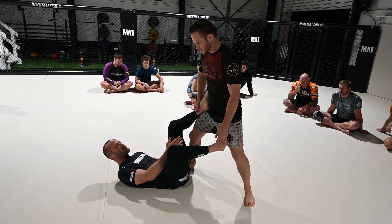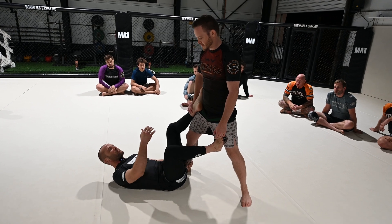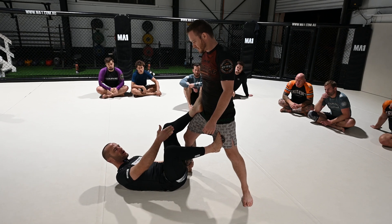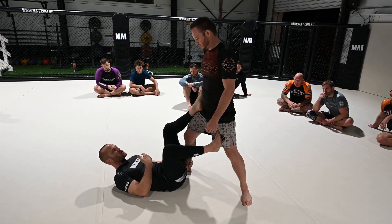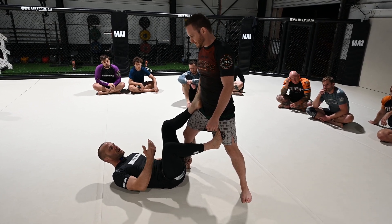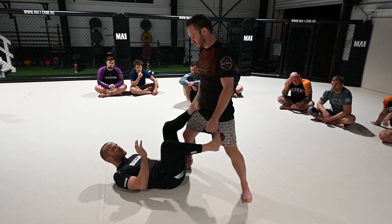I want to make him feel a little off balance, a little uncomfortable — I want him to decide to clear my foot off his hip. It's never good for the top person to allow feet on your hips. I have a lot of control: I can push and pull, and he's not going to be able to close the distance.